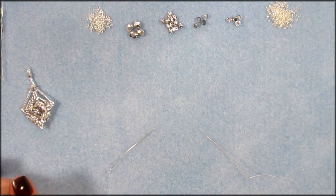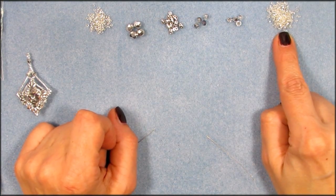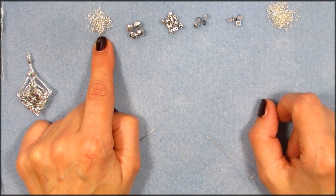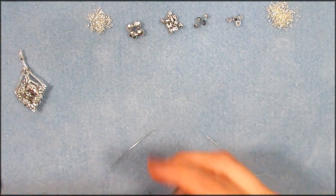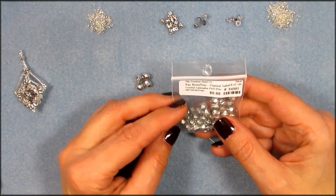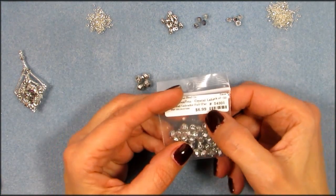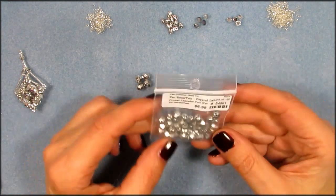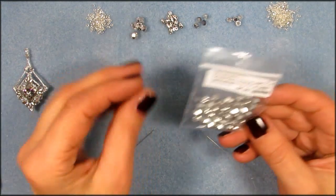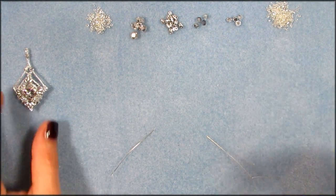For this you will need some 15-0 silver seed beads — these are silver lined — also the same in 11-0s, and you need four of these faceted round trio beads. This is Crystal Labradorite, and you pay about $6.99 for a package, but the good thing is there are plenty of them and you can make several of these earrings out of them.